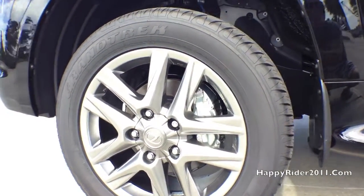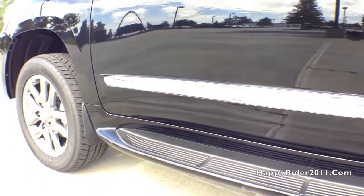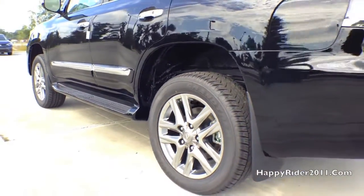Front wheels are equipped with 13.4-inch ventilated disc brakes. As for the rear, it is equipped with 13.6-inch ventilated disc brakes. All four wheels are equipped with a tire pressure monitoring system.